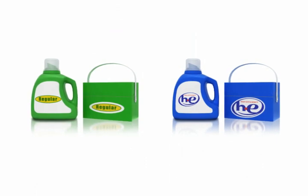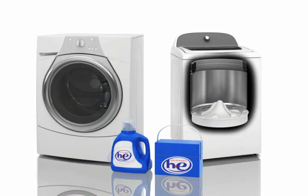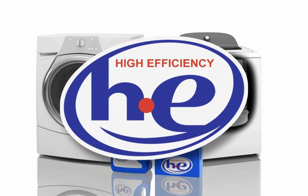Most HE detergents cost no more than traditional detergents when comparing the average cost per load. Use only HE high efficiency detergent in high efficiency washers. Look for the HE label on the bottle or box.